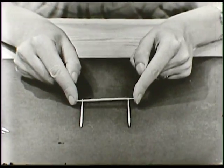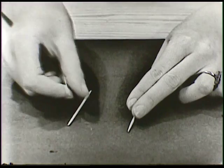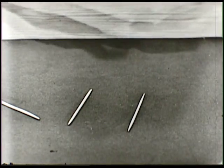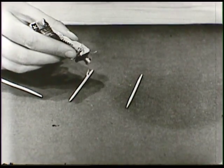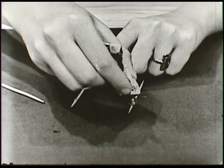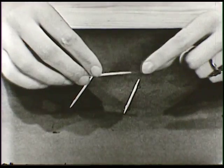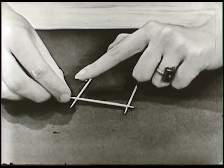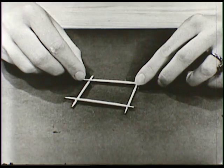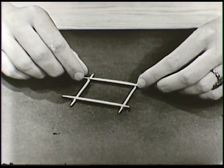Lay them so that they're just about that far apart. Then we'll take some glue and put a drop of glue right there on this side, and one over here, and then two spots on the other toothpicks. So then we can take one of these and lay it right across, right in the middle of all that glob of glue, and another one over here. And there we are — that is the beginning of the framework of this little building.